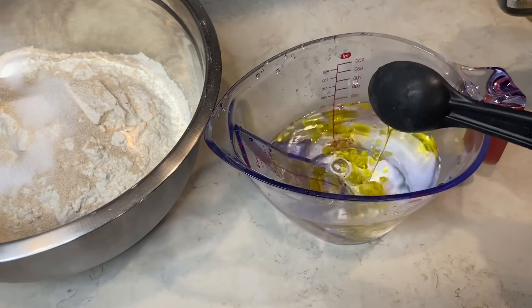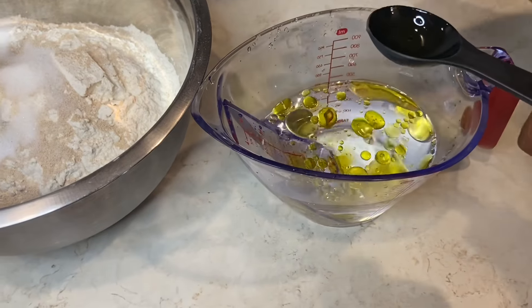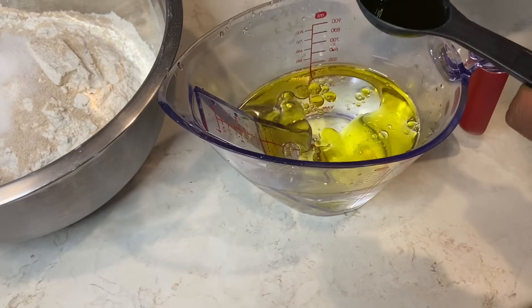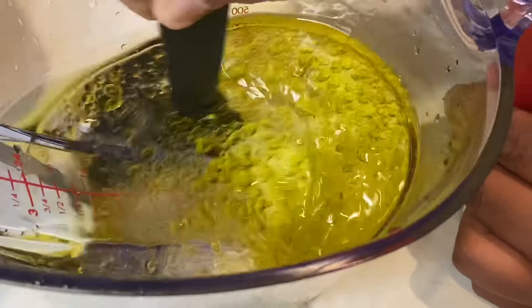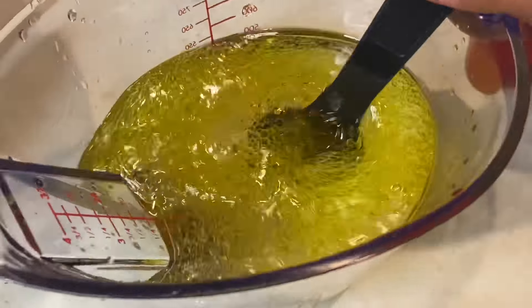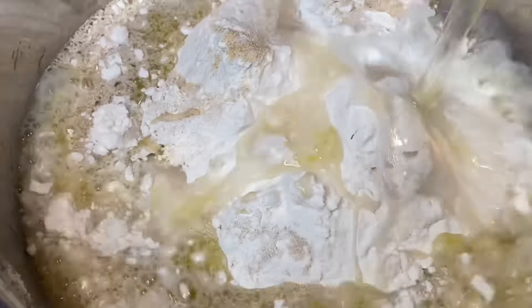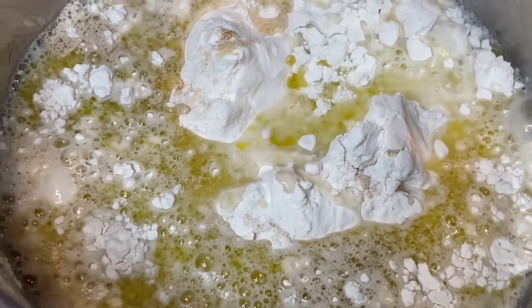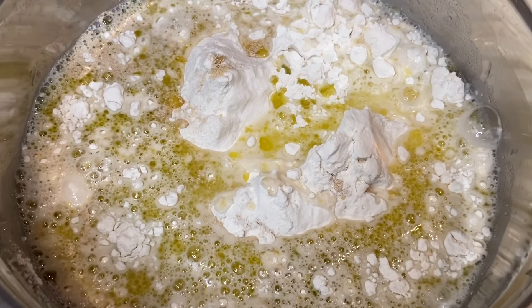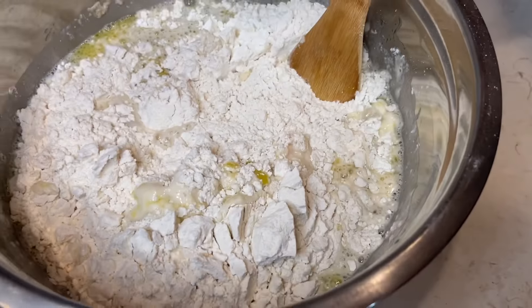Now for the fun part: take two cups of warm water and add four tablespoons of olive oil. If you put your oil in the water first, it's more incorporated when you pour it into your dough and it doesn't mess up the dough. So we're going to pour that right into our flour, sugar, and salt mixture.